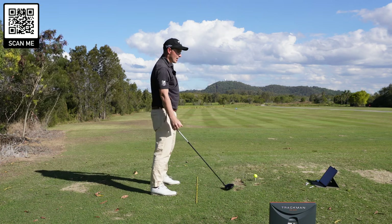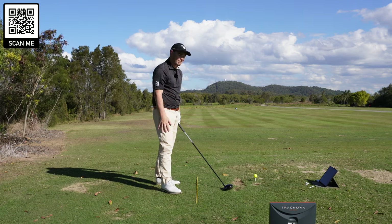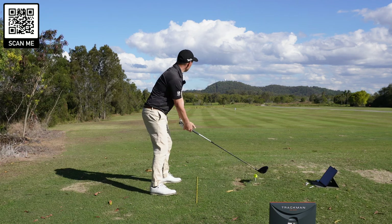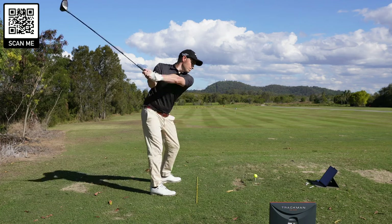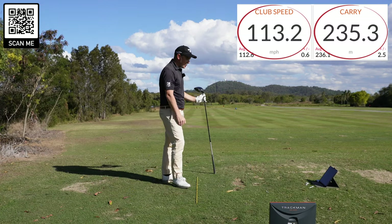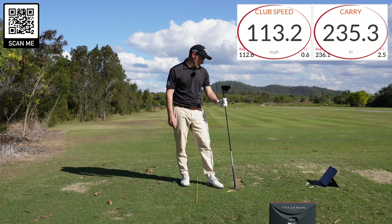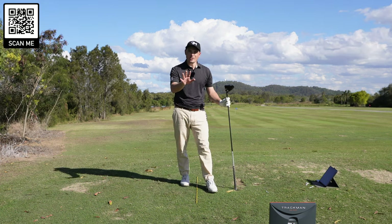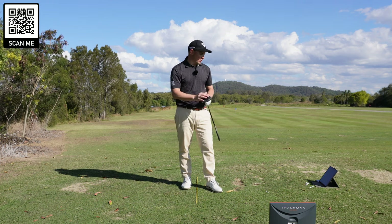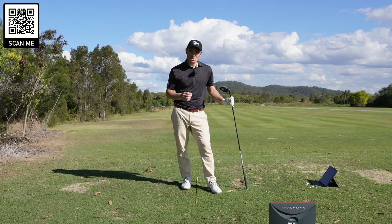You can see — 113 miles an hour. I am easily six to eight miles an hour quicker. I am hitting it way better and my dispersion is way better. Funny, that. One more, and then we will have a look at the results and see which swing I did better at.